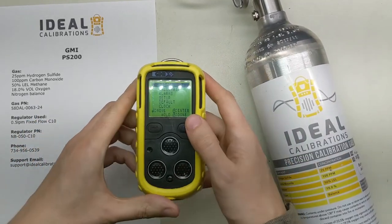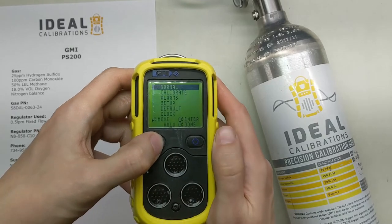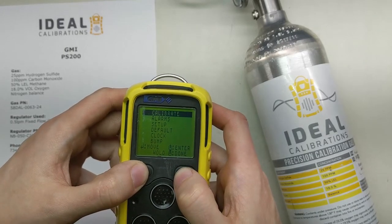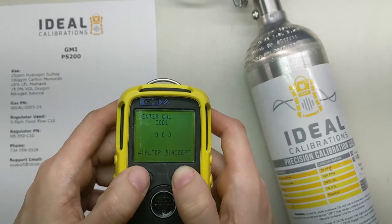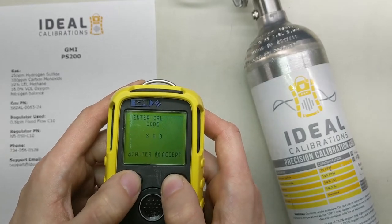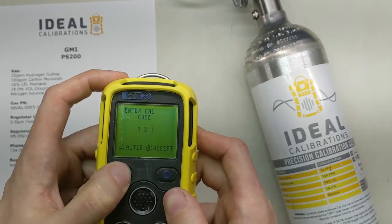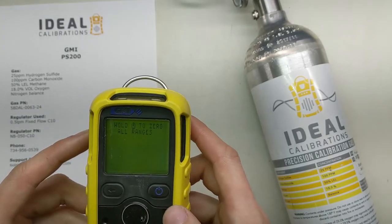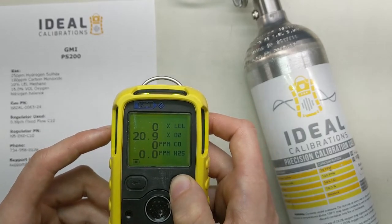Now let's take a look at our screen. We're going to go down to Calibrate — press the enter button once. Now it's going to go to Calibrate, and we're going to press the power button to enter. The code we want is 3-3-3. You enter that by going 1-2-3, move to the next one, 1-2-3, and hit accept. Now we're going to hold power to zero all ranges.